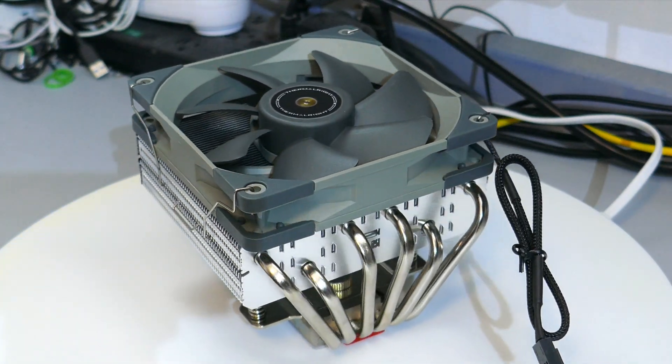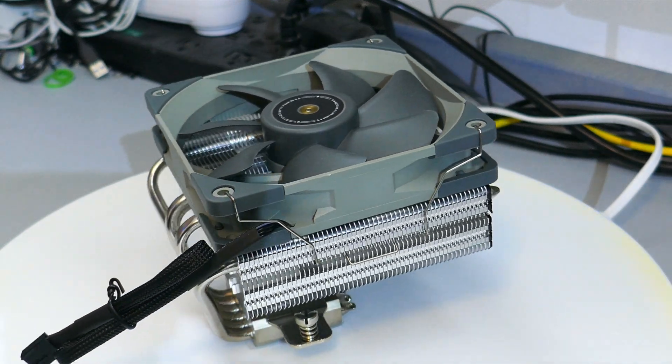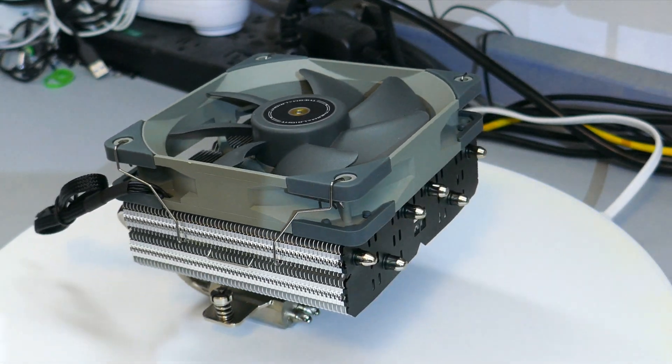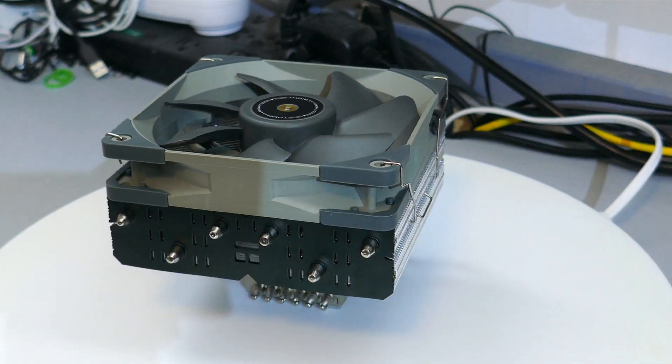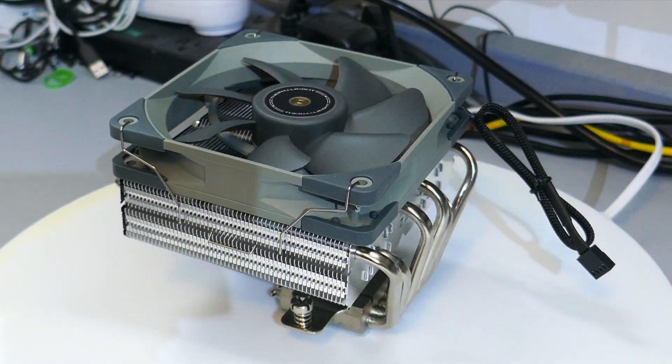The SI100 from Thermorite is a low-profile CPU cooler that sells for 23 to 27 USD. But is it any good? Let's find out.